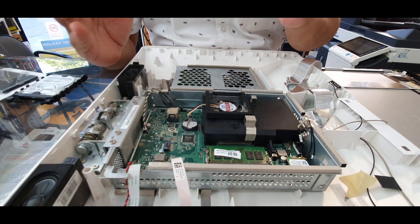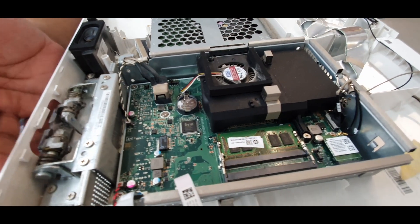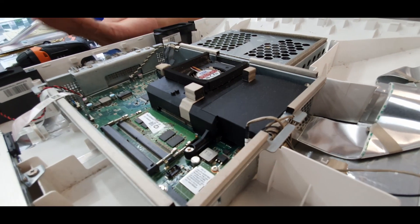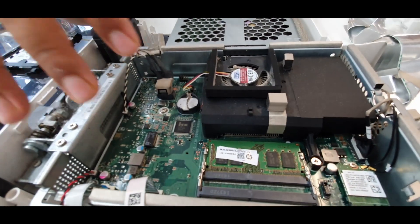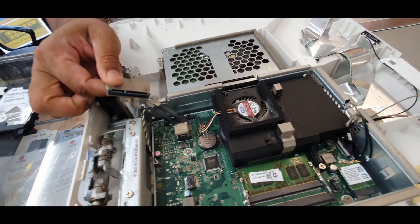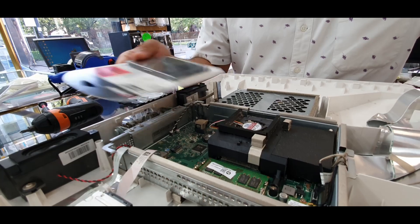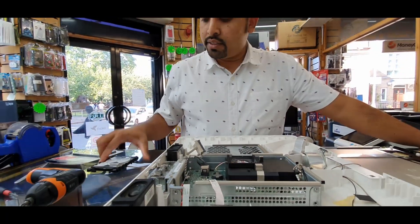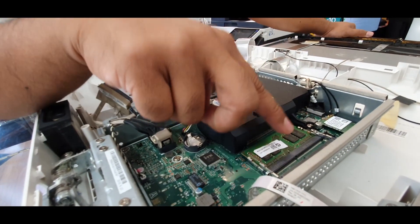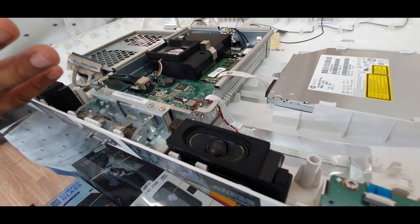Let's talk a bit more about this motherboard, because in my other videos on hard drive replacement, many viewers ask different questions — like if this is compatible with an M.2 SSD or if I can add a PCIe graphics card. As I can see, this motherboard doesn't have any option to put an M.2 SATA SSD. We just have the standard SATA port here — you can connect a 2.5-inch Kingston, Samsung, or any brand you like. There are also two RAM slots available, which is a great upgrade option.